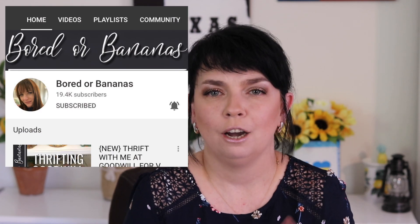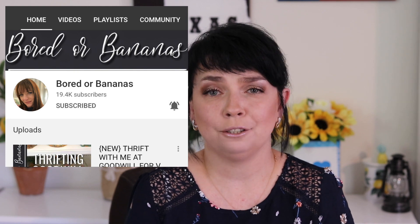Hi guys, welcome back to my channel. Today will be another DIY video. I am participating in a Flippin Friday challenge hosted by a lovely lady, Bored O'Bananas. I'll insert her channel link in the description below. This amazing lady — I've been following her for a while, but I have not participated in any of her challenges. This is my first one.